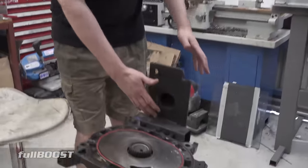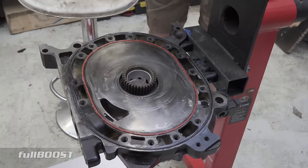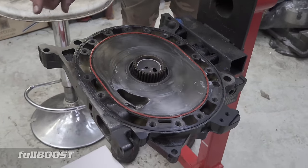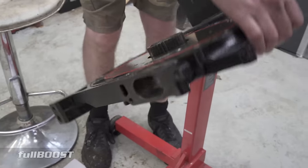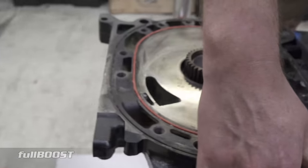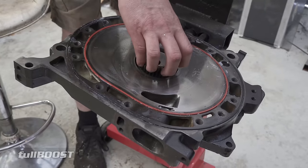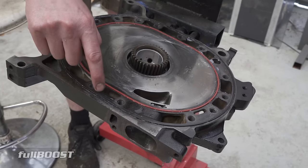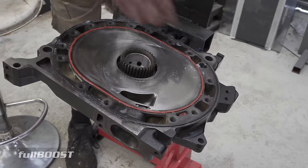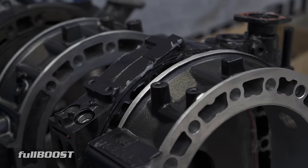We've got our engine stand set up — it's a bit of a homemade one because the ones you buy off the shelf won't suit rotaries. I'll start with the front plate. I've got the stationary gear installed because that's obviously got the bearing inside of it that will hold the eccentric shaft when I put it in. The rotor will locate on this gear. I've also got the inner and outer water seals all in, with a little bit of Vaseline so they don't come out. Everyone does the next step a little bit differently — some people put the rotor on first and then the housing; I've always put the housing on first.